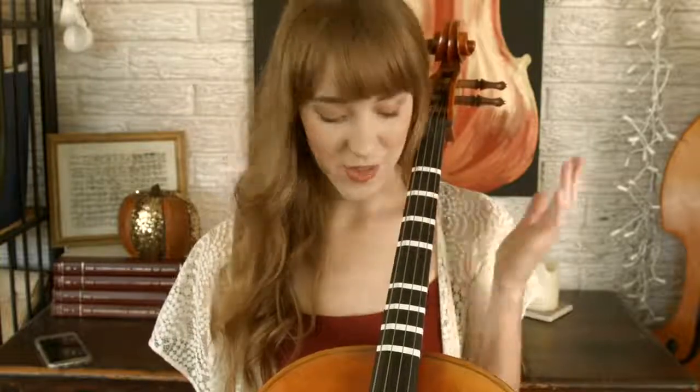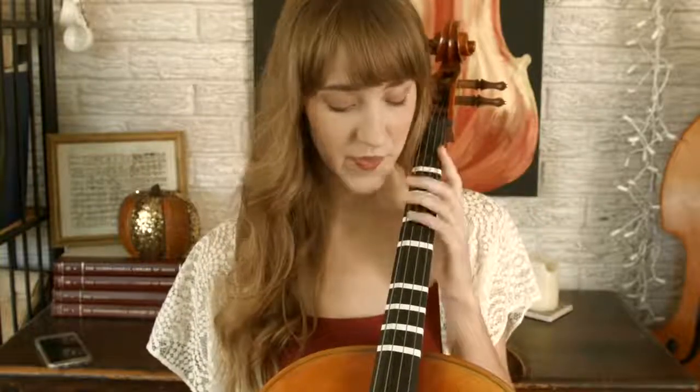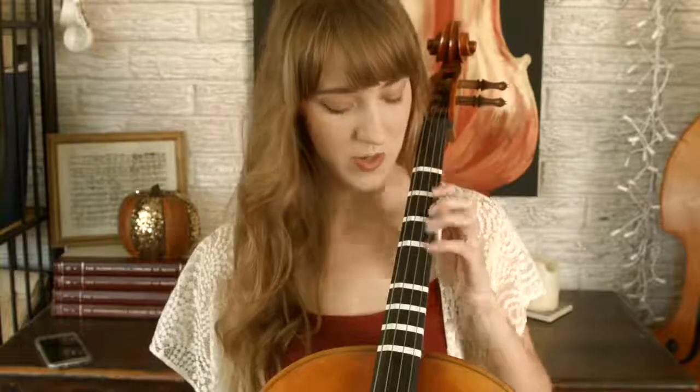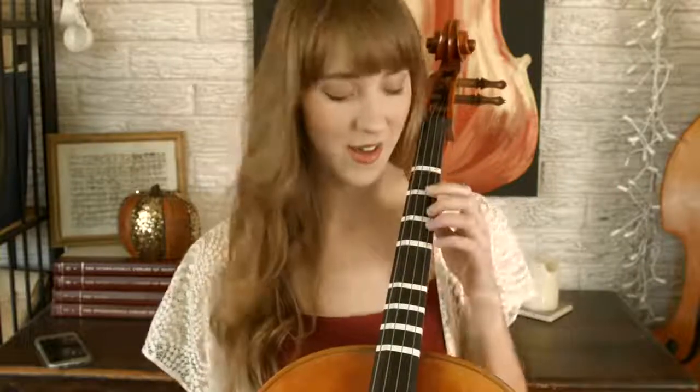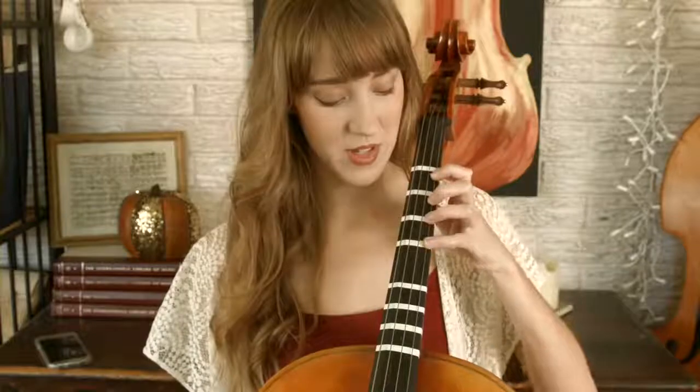Hello everyone and thank you for watching today's video. I have with me my old student cello and I put tapes on it in first position and in fourth position. We won't be needing fourth position tapes today — I'm going to go through the note names with you in first position with the finger names.